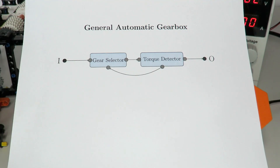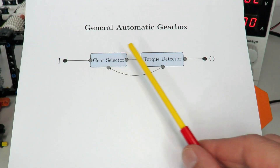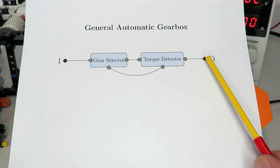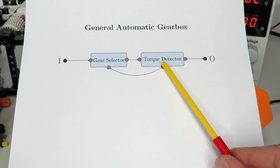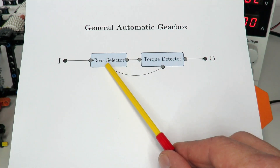So what does an automatic gearbox look like anyway? It's fairly straightforward. Over here we've got our input, we've got a gear selector, we've got a torque detector, and our output. What the torque detector does is it detects the torque on the output, then feeds that back to the gear selector, which then selects one of several possible output gears.